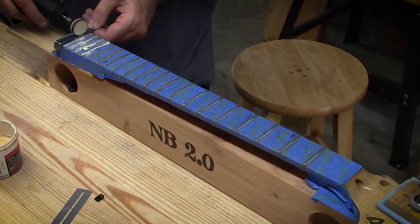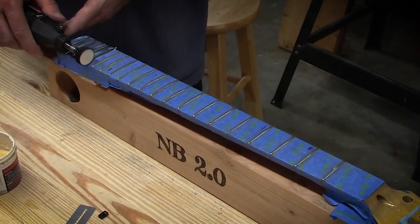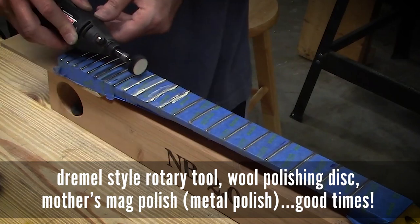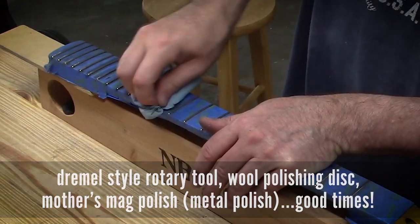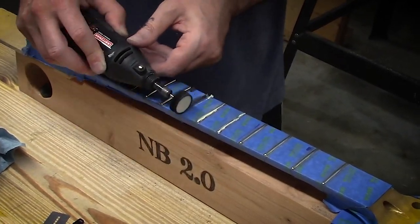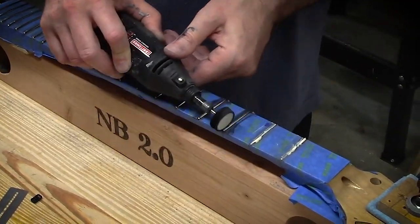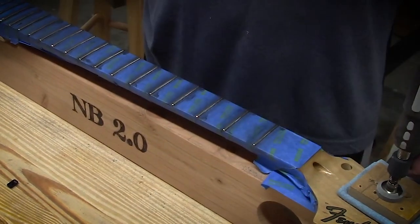We're moving on to polishing the frets. I tried one of those little fret saver things — honestly, it's just kind of a pain in the butt. I polished like a fret and a half of it and just threw it aside. Going back to using a Dremel style tool with a little wool pad and some metal polish — applicator is an index finger — and just zip right along. Don't wear a nice white shirt, because you get splatter all over it.